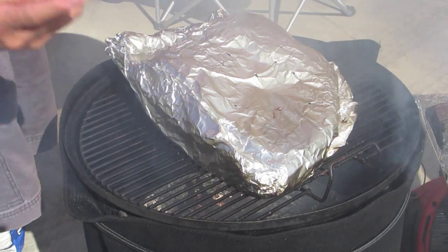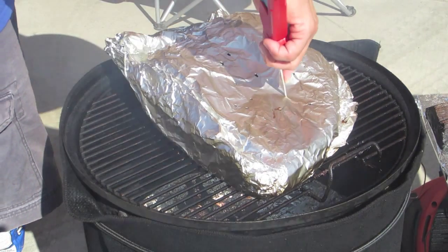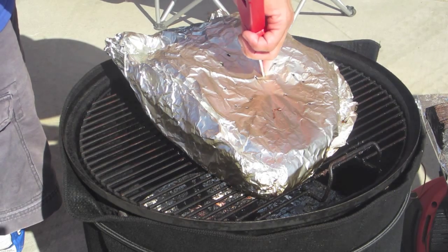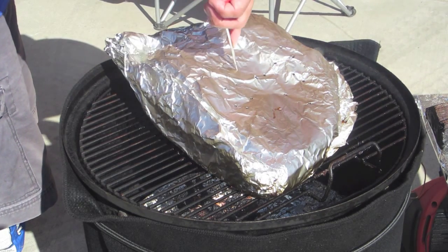What you want is to put your finger here so it's about the thickness of the meat, so you won't poke through the bottom of the foil. When you poke it and it feels like butter, then you know that it's done. The way to do it is when you poke it, you try to visualize that this is your teeth pushing into the meat. And you can see as I'm pushing it how tender the meat is — it feels just like butter.